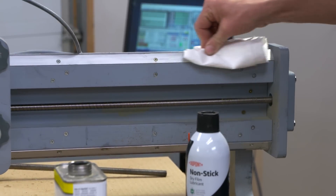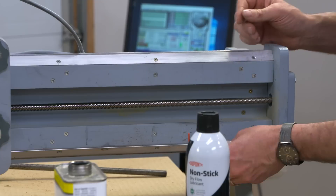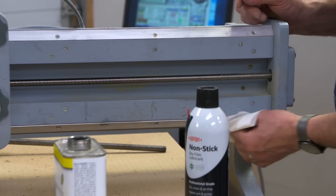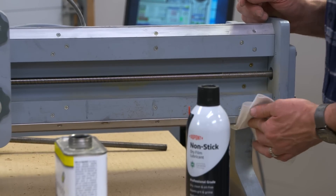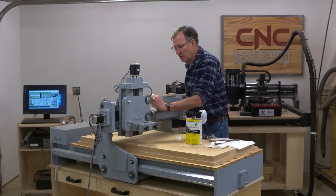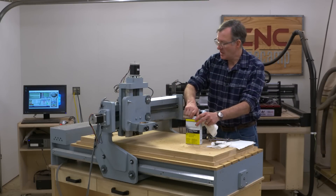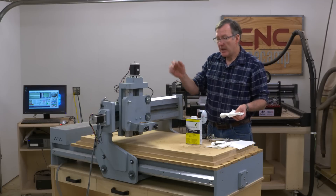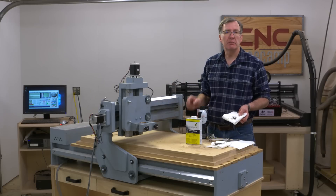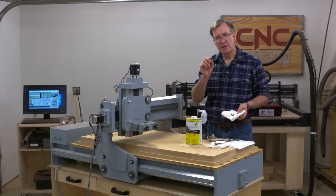One thing I want to stress with these aluminum rails: please don't use anything abrasive like Scotch-Brite on them. As with the collet, when we scratch the surface of the metal, all it does is provide a perfect place for more dirt and debris to lodge. So keep things smooth, keep them polished, and don't use anything abrasive on them. Then we move on to the V-bearings.